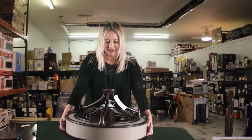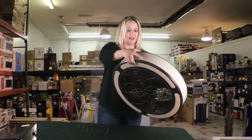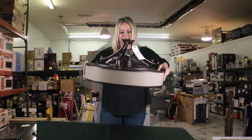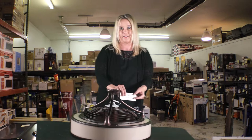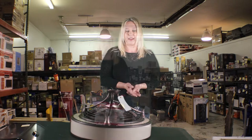I'd like to show you this ceiling fan. I picked this one out because I just thought it was a really pretty fan — it's an antique bronze and cream-colored glass. This item sells on the Home Depot website for $199 and our price is $149. Everything we do here we make offers on, and the more that you buy, the more you save.